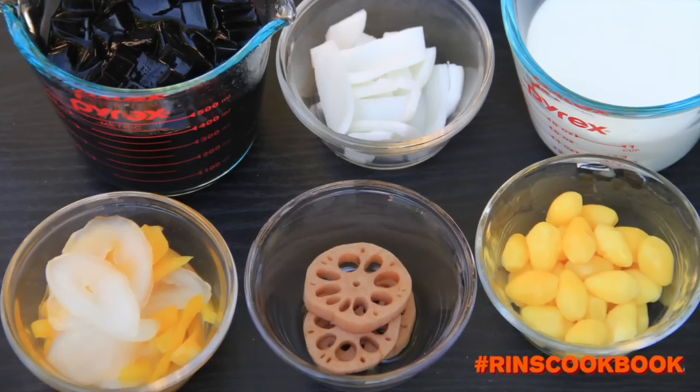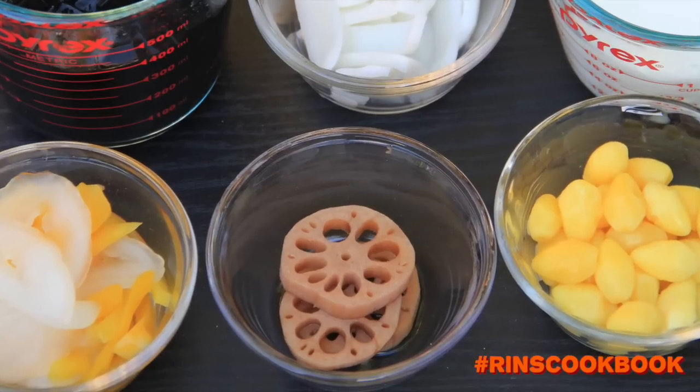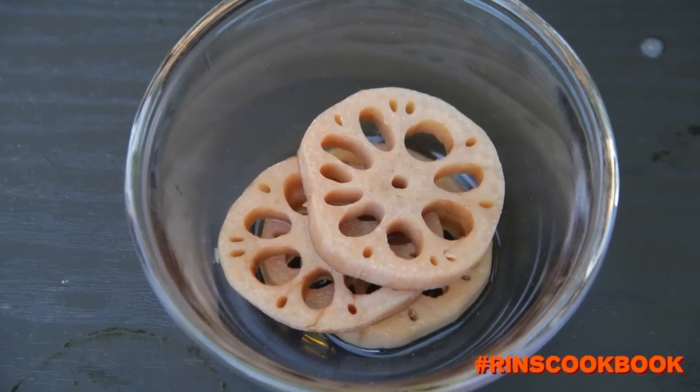And depending on what you like, you might add lotus roots in syrup, ginkgo nuts, palm seeds, and or coconut jelly.